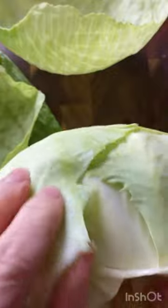Next I'm peeling my cabbage, taking off the outer leaves and boiling them till they're nice and soft.